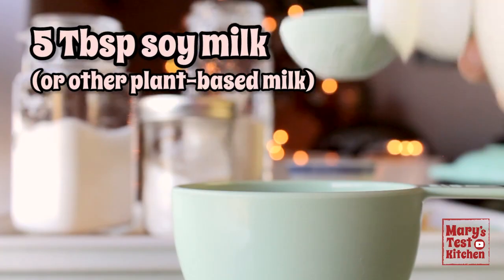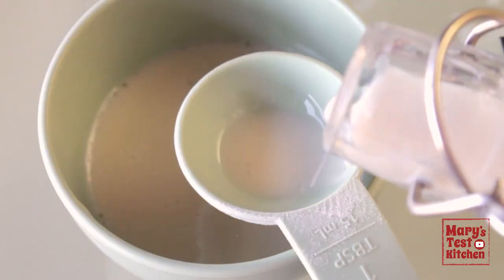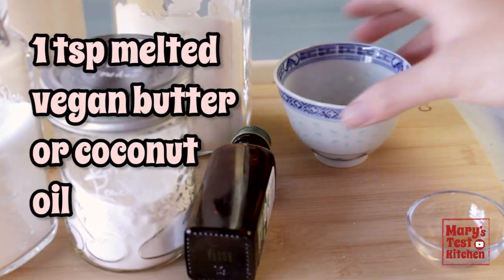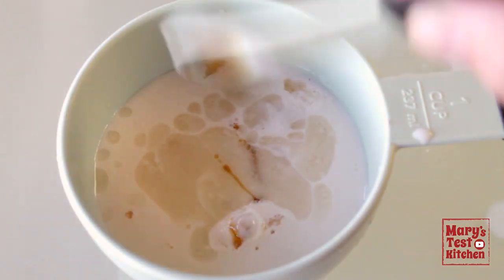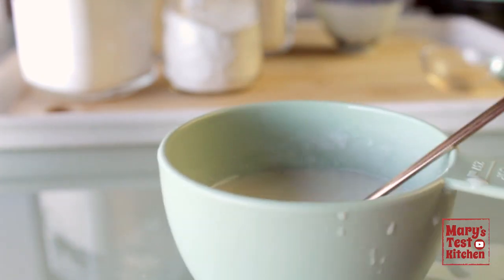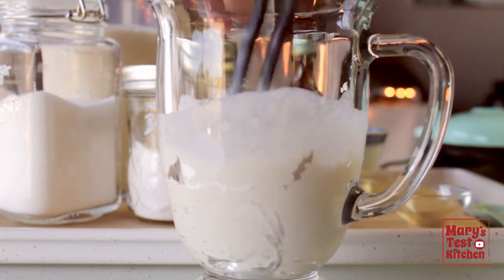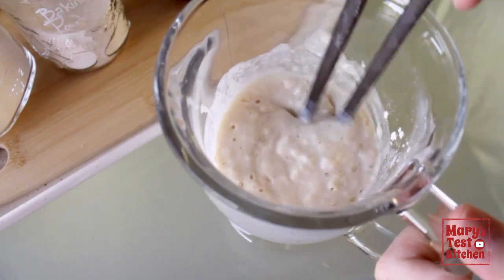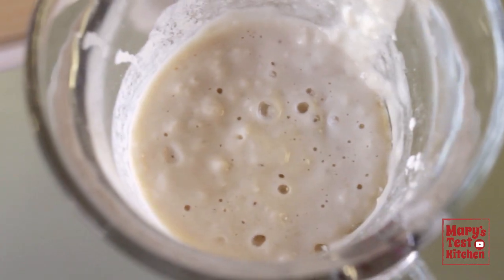Then separately, measure five tablespoons of soy milk or any plant-based milk you like, a teaspoon of apple cider vinegar, a teaspoon of melted vegan butter or coconut oil, and an eighth teaspoon of vanilla extract. Mix it well. Then wet goes into the dry ingredients. Stir just until everything is combined, but back off as soon as you don't see any more dry pockets. If you see lumps, that's totally fine — this batter shouldn't be totally smooth anyway.